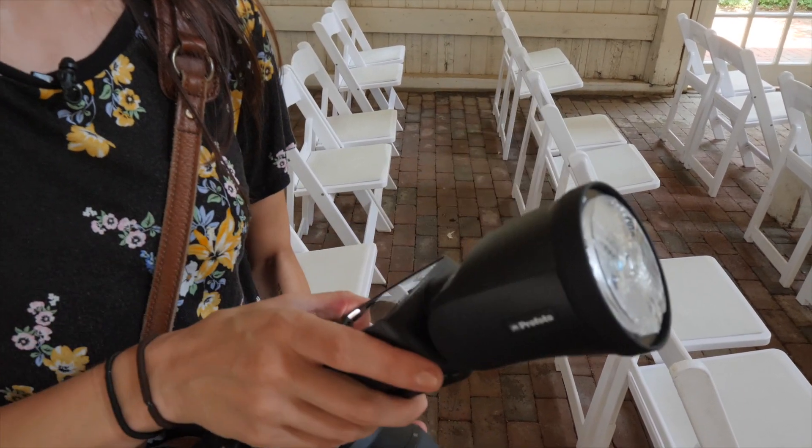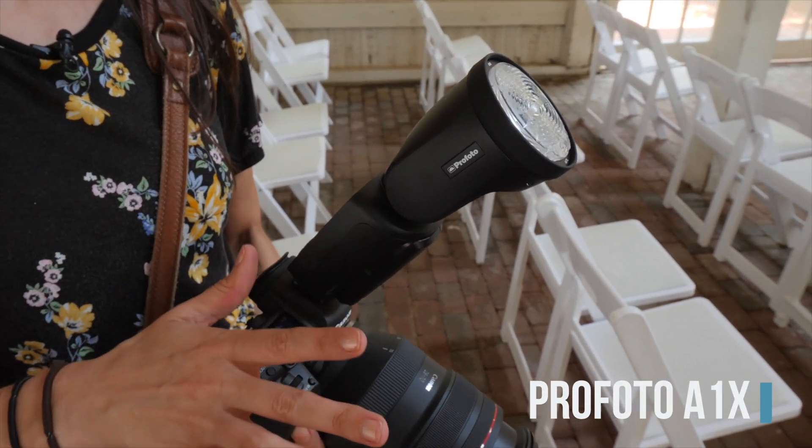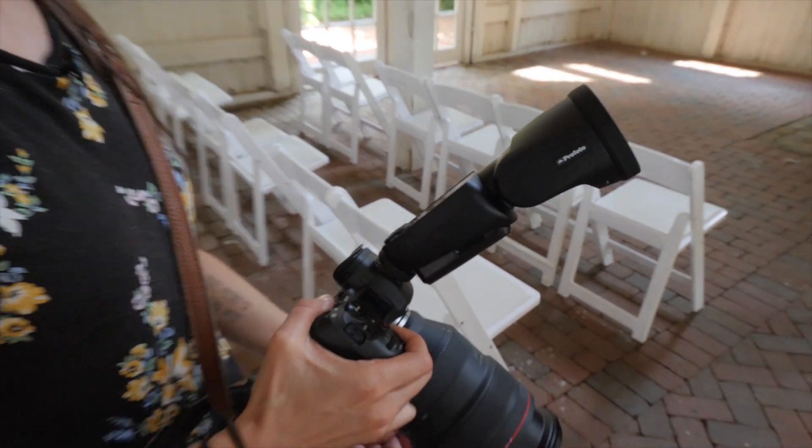You need a flash. I'm using the Profoto A1X here, but the concepts I'm teaching you will work with any kind of flash that you are using. It's about where you're pointing the flash, not necessarily what flash you have.